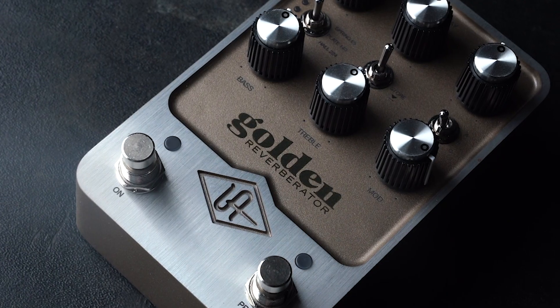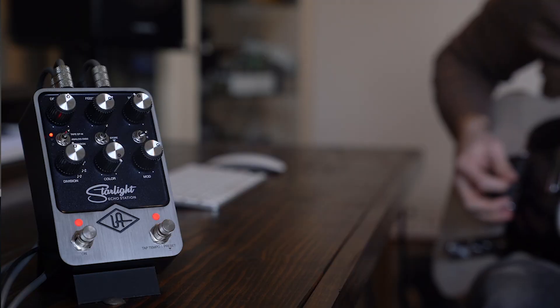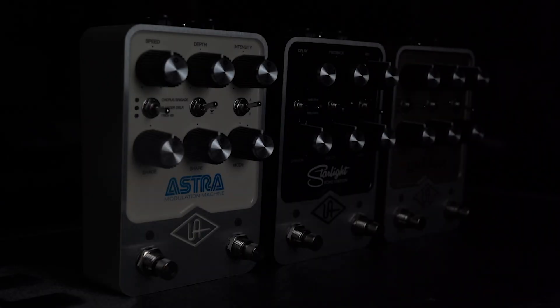Universal Audio recently announced their foray into the effect pedal world with the Starlight Echo Station, Golden Reverberator, and Astra Modulation Machine. We have demos of all three pedals on guitar, bass, and synthesizer on our YouTube channel. Today we're hanging out with Tor Mogensen from UA to go behind the scenes and find out what it took to bring these pedals to life.